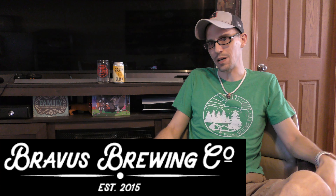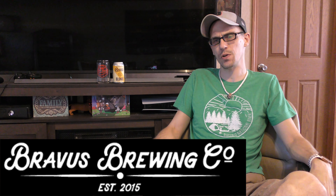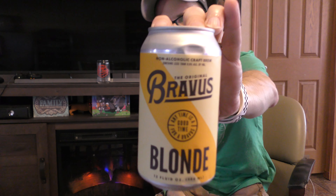Hey everybody, Chad here from Far Beyond Snooby. We're kicked back here by the fireplace, relaxing, and gonna do a non-alcoholic beer review. We're checking out a Braavis beer. Now Braavis is, according to them, America's first NA craft brewery. They're located out in California, and the style we are talking about today is their blonde.